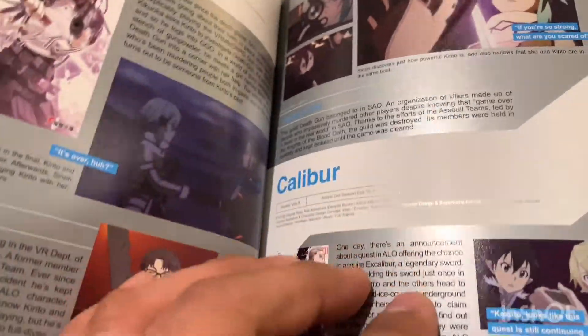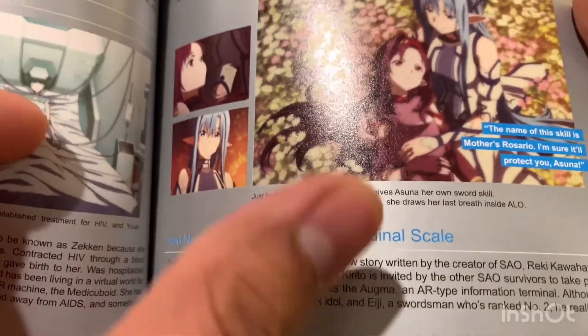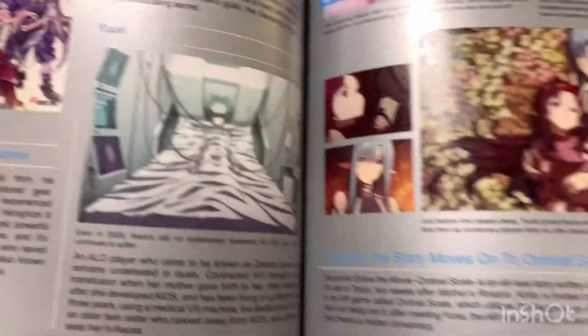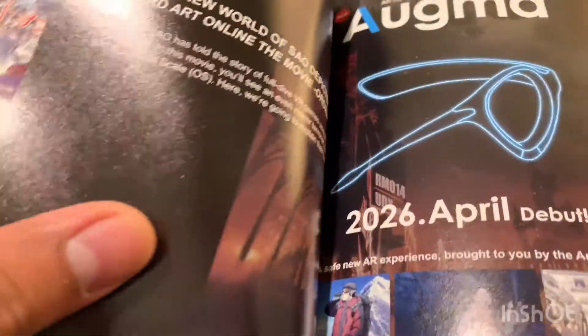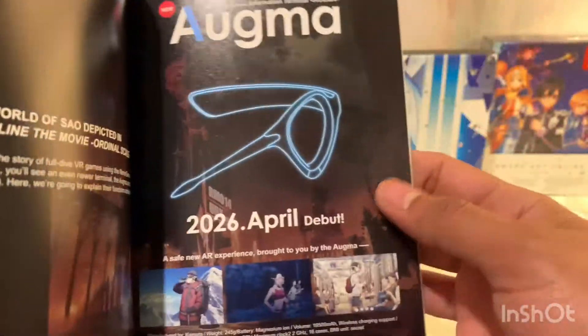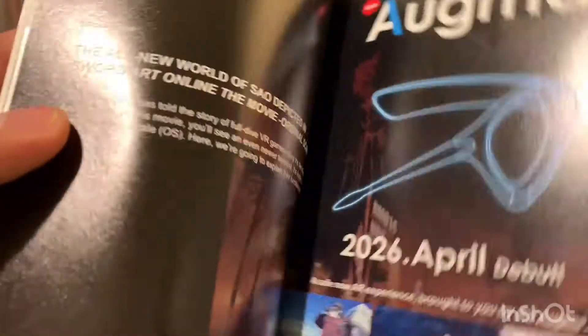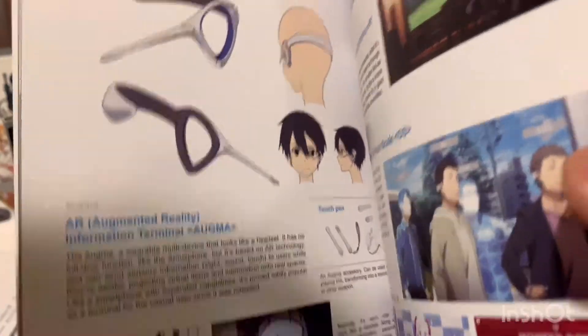Looking at the booklet — it looks like it's going through the entire series, maybe like a timeline. So it looks like Season 1, then Part 2 of Season 1, and then Season 2 — Caliber, three sets there, then Mother Rosario. And yeah, so you have to watch Ordinal Scale after the end of Season 2. I didn't see any Gun Gale Online in there — unless I missed it. This part kind of looks like an ad for an actual video game, but I guess that's the new technology they use in this movie.